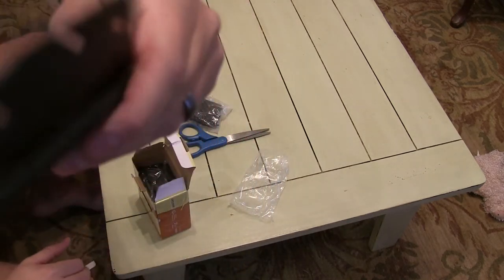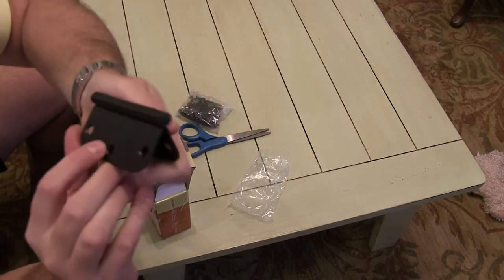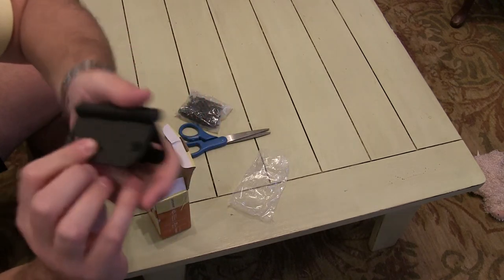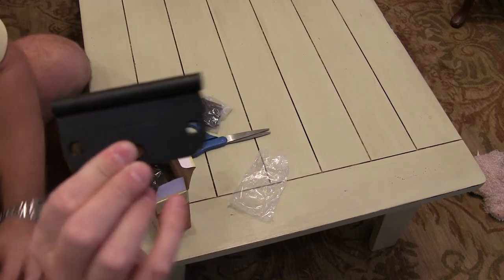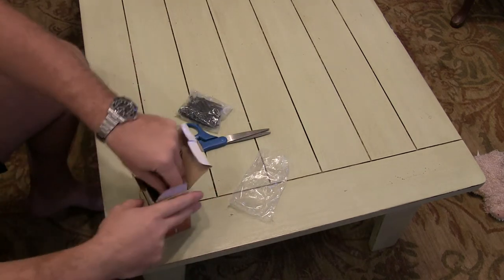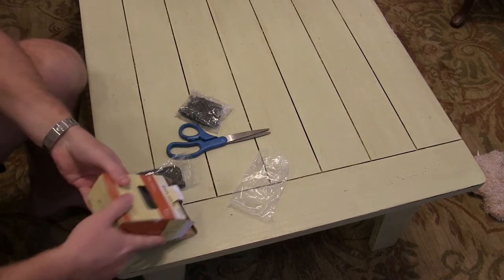So just check that out — very good build quality. On the side here it says the brand, Gatehouse. So there you have it. There's a bunch of other ones in here, I'll go ahead, since this is unboxed, and dump them all out.